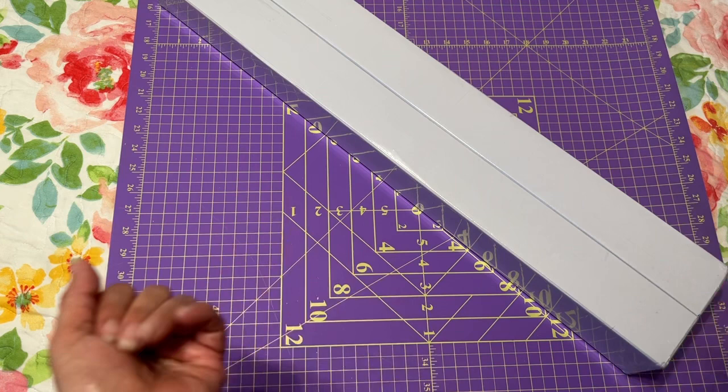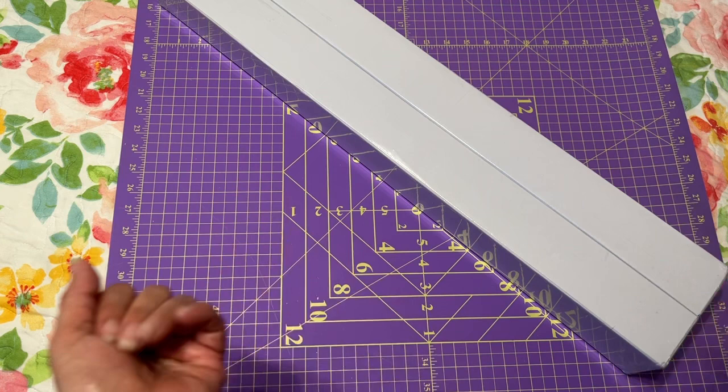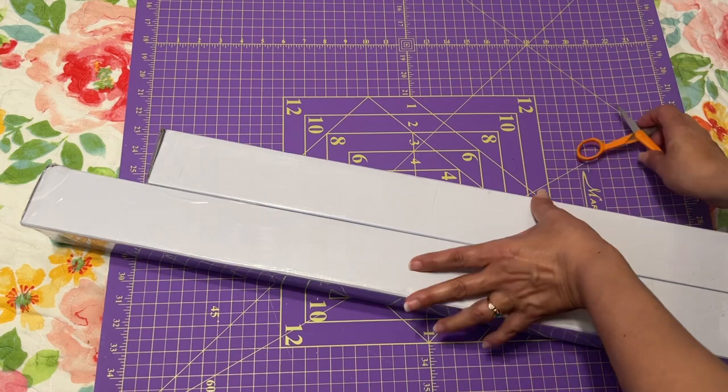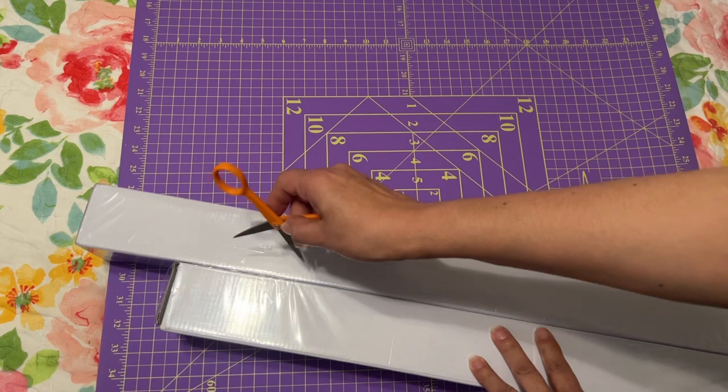It came taped like that in this thick bag. Let me go ahead — I think these are taped together. Hopefully I'm not going to rip anything. Yeah, so I think it's taped there and it's taped here.